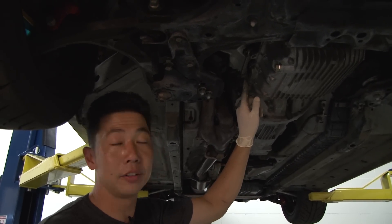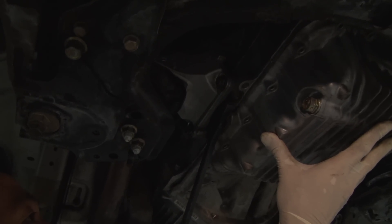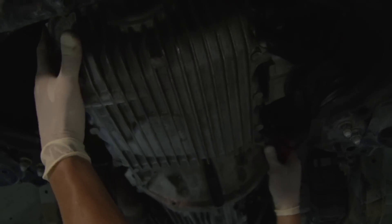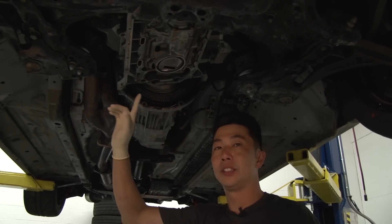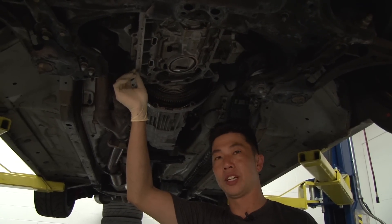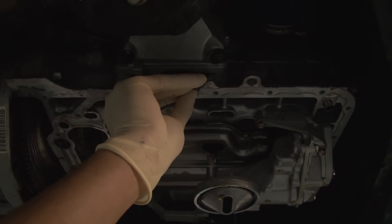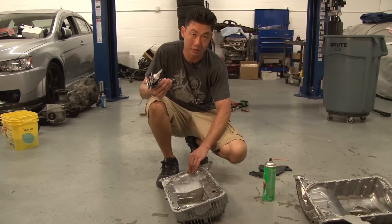You do not want to mar or gall the mating surface because oil leaks can occur. After removing the oil pan, you need to remove the excess silicone that was left over, because you don't want to apply new silicone over it as it might cause oil leaks. Using a regular razor blade, just cut off the old silicone. After cleaning both mating surfaces using brake cleaner, we're ready to apply silicone onto the surface.